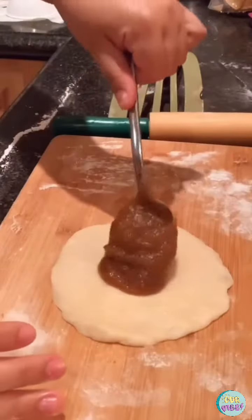Brush them with egg whites, sprinkle with sugar, and puncture them to breathe. Bake at 350 for 15 to 20 minutes. And there you have warm and toasty empanadas to share with la familia.